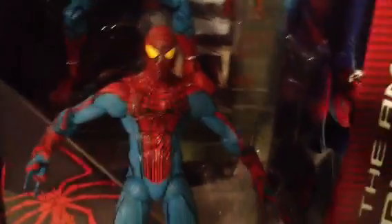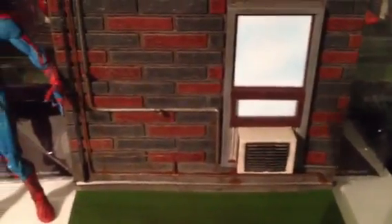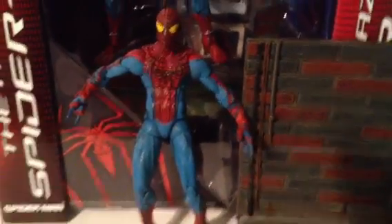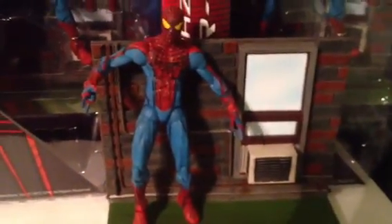Amazing Spider-Man — you can't go wrong. Let me show you the base because it's very, very detailed. It has two pegs, one there and one there. Great detailed base — I can't wait to pose him. I'm going to put him with the Marvel Select Green Goblin to see how that looks. But guys, there you have it — the Marvel Select movie Amazing Spider-Man.